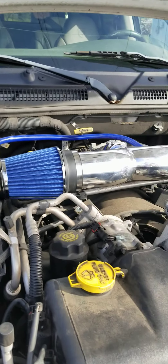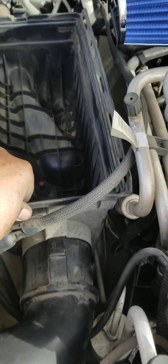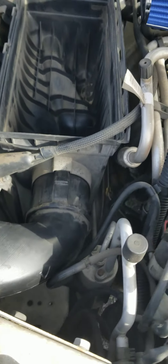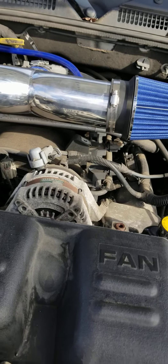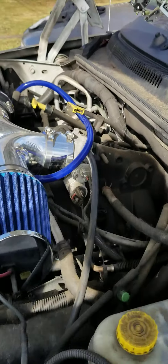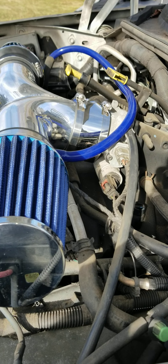I couldn't figure out how to take out the old K&N filter box — it's got these crazy fittings on it and I could not get it out. It's not really an issue so I'm just going to leave it. This is the aftermarket dual cold air intake, and I've got dual now on a 2002 Dodge Durango SLT.